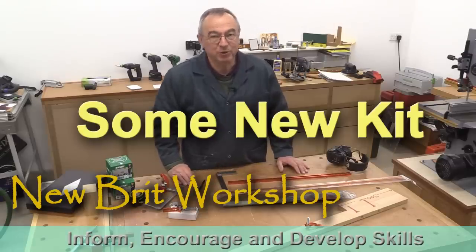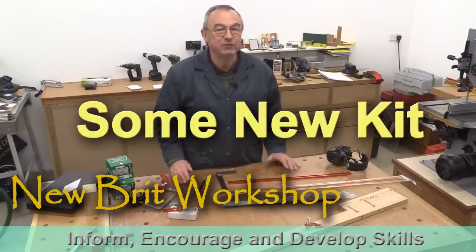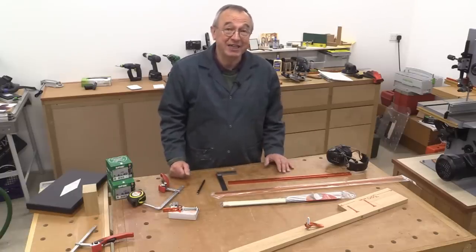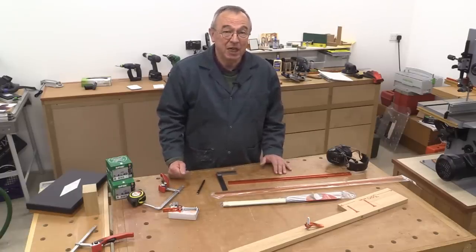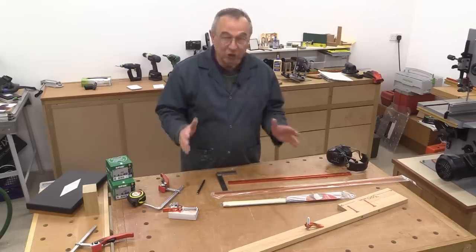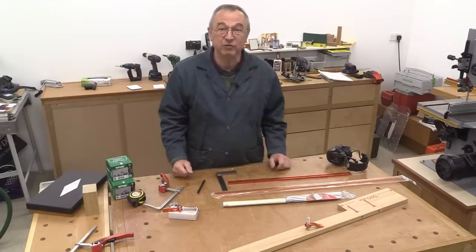Hello, my name is Peter Parfitt. Welcome to the New Brit Workshop. We're in difficult times — it's very difficult to go out to the shops, certainly here in the UK, unless you're going food shopping. But thankfully, Axminster's website is still up and running, and you can still order things, and that's what I've just done recently.